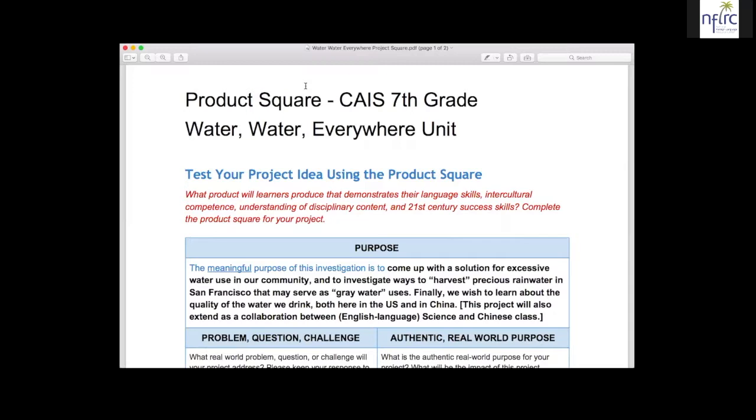I'm going to share two different Project Squares that I have developed and am still currently developing. Briefly about myself, I don't actually work in the classroom. I work with our middle school teachers at Chinese American. We're a dual language immersion school in Chinese and English, and our kids, when they get to middle school, are already at intermediate and then by eighth grade even getting to advanced or pre-advanced levels.